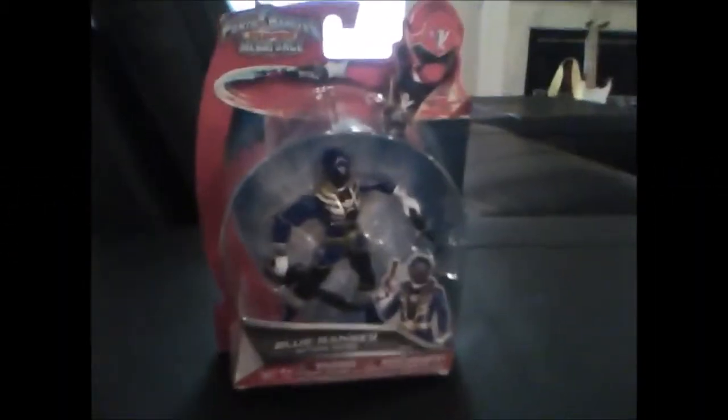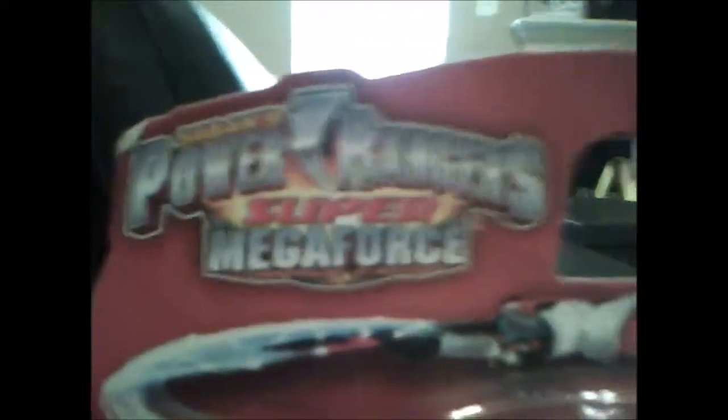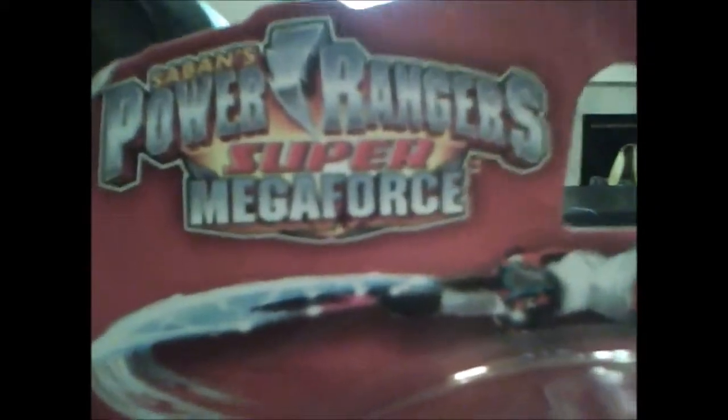The packaging is nice and showcases the figure. It shows the logo of the show, the Red Ranger who could be better, a picture of the Ranger you just bought, and it clearly says Blue Ranger Action Hero.